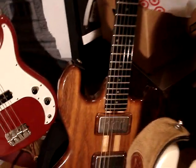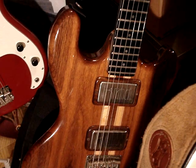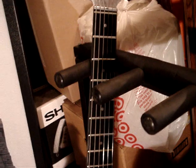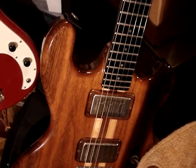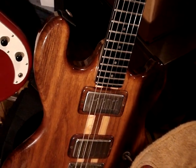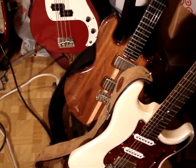And then I got a walnut body 1977 Kramer 450G, and this guitar smokes — it's great. It's an aluminum neck guitar. Originally I had to get the neck pickup replaced because the one that was in there wasn't any good, but this thing screams — it's a great guitar. Anyway, there you go.